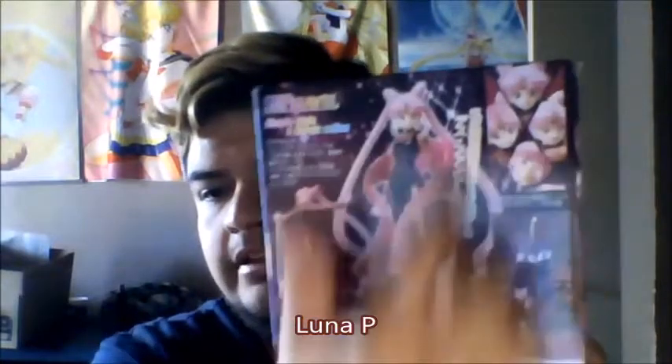The box is beautiful — it comes with different positions you can put her in. To be honest, I don't even know how I'm gonna pose her. It comes with those faces, Luna P apparently, her stand of course, and her shawl. This box is huge — look at this! It's huge compared to all the other Figuarts. I don't have Tuxedo Mask yet, but I wonder if his box is bigger or the same size. So we're gonna open this box and see what's inside.